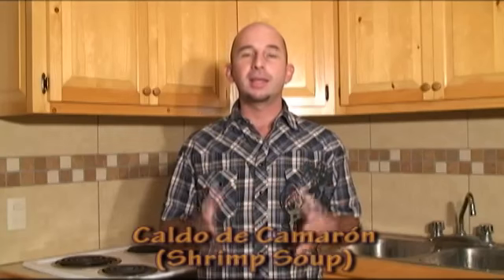Hi there, I'm Erwin and I want to show you how to make caldo de camarón, or shrimp soup. It's a recipe that many of you have been asking me to make, so today I'm going to prepare it for you. It's a delicious soup for the season and it's really simple, so let's get started.